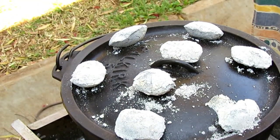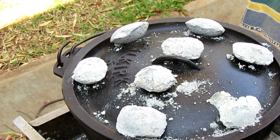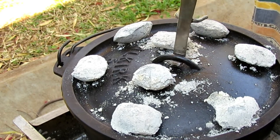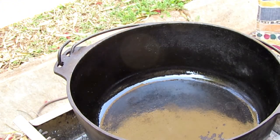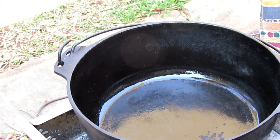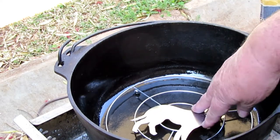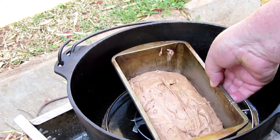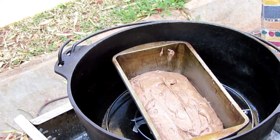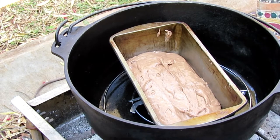We preheat our pot — we're going to use a 4.7 liter pot, the bigger one. We preheat this beforehand so it's quite hot, like a preheated oven. Then we use a cake cooling rack placed into the bottom of the pot just to lift the bread pan a bit above the bottom, and then we put our bread pan in.